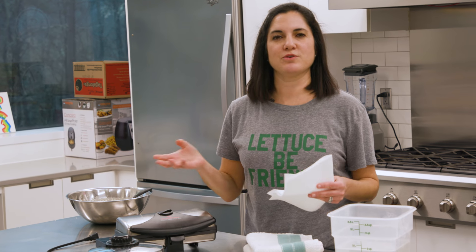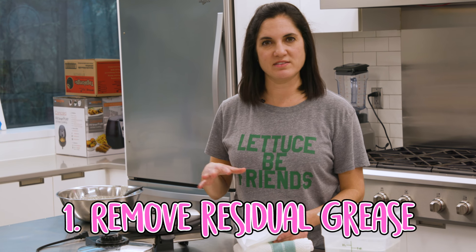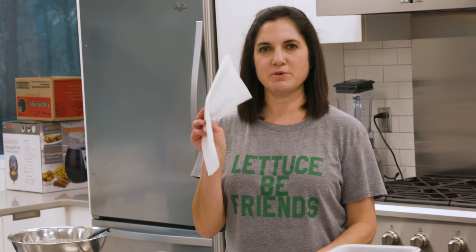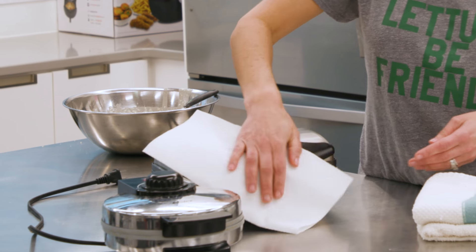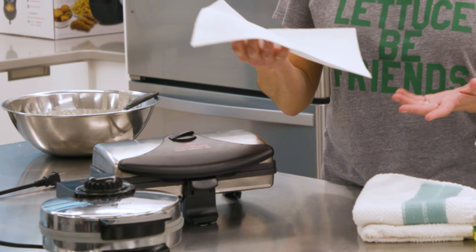First thing you'll want to do is remove any residual grease that might be on the edges or on the inside. A paper towel is great for that — just run it along the outside and pick up any greasy bits.